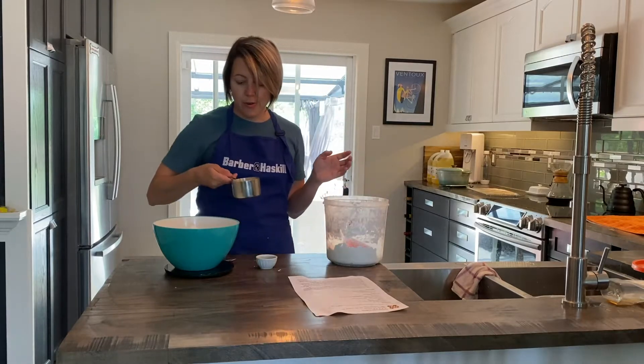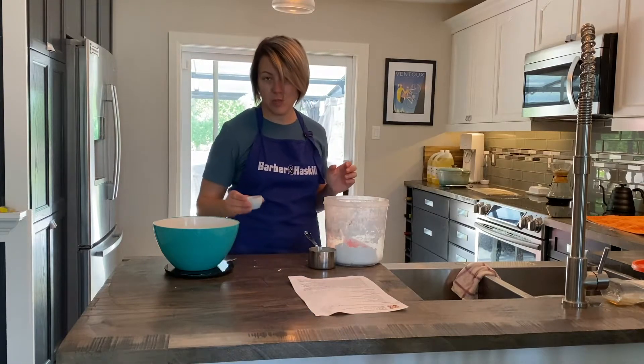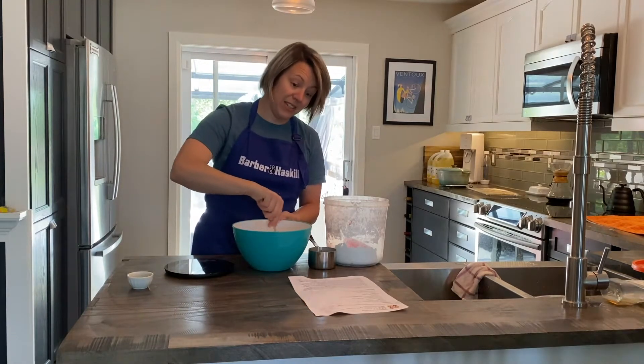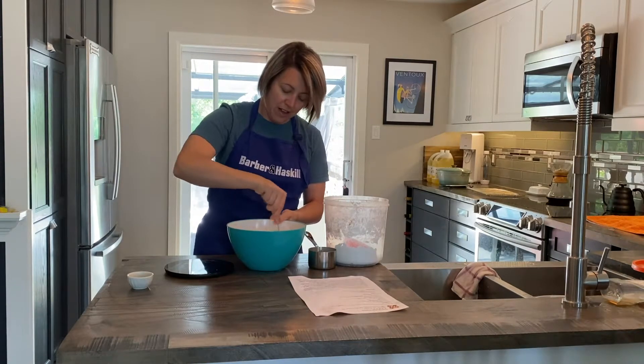Then we're going to put in a third of a cup of heavy cream and half a teaspoon of vanilla, and all we're going to do is literally just mix this together and we will have our glaze ready for when our doughnuts are done.